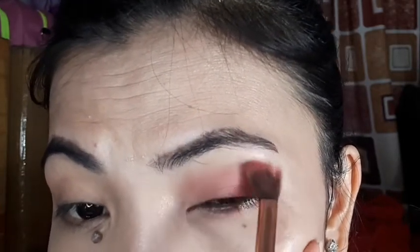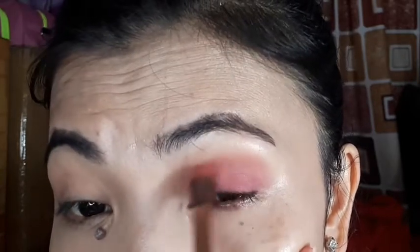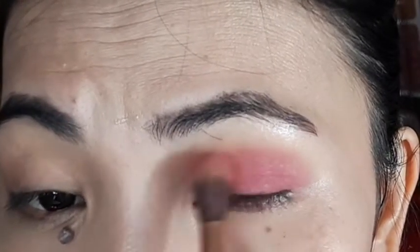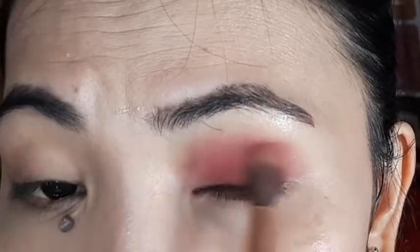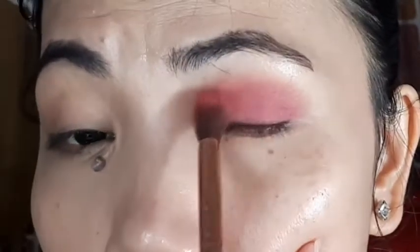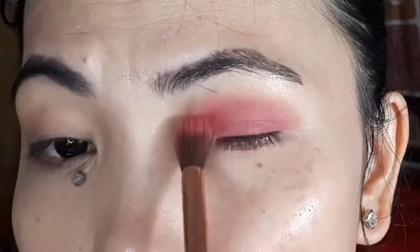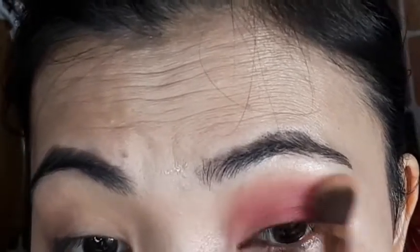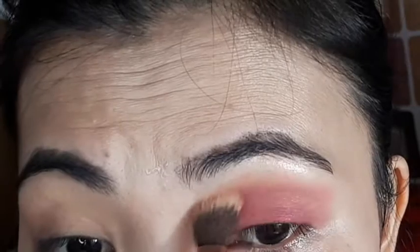Ganyan lang po ako — napakasimple lang po and easy nyo pong gayahin kung kaya nyo pong gayahin. And it's very easy lang po, sana magustuhan nyo po ito — aking quick Huda Beauty look. Ayan so nakalimutan ko na ang aking sasabihin. Ayan, sobrang pigmented nya — kahit konti lang yung ilalagay mo kay Sparkle, sobrang pigmented nya! At hindi ko napapansin na mayroon na pala akong false na pilik — ano yan kilay. So ayan, konti-konti lang po yung ilalagay ko pero sobrang pigmented ni Huda Beauty. That's why paborita ko talaga all the time na gamitin si Huda Beauty.